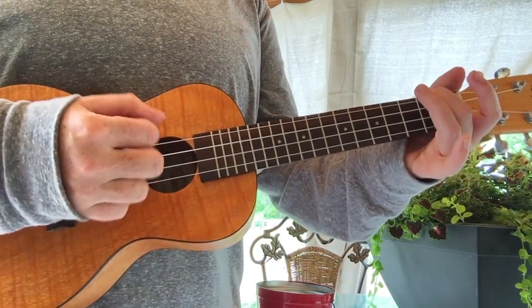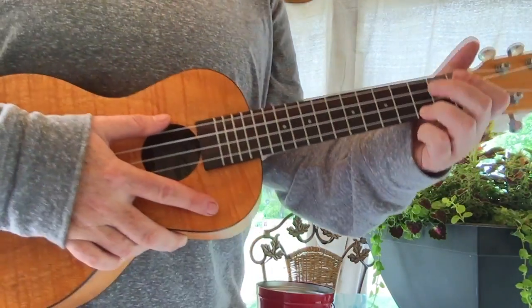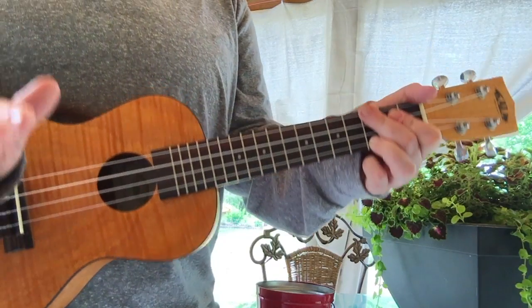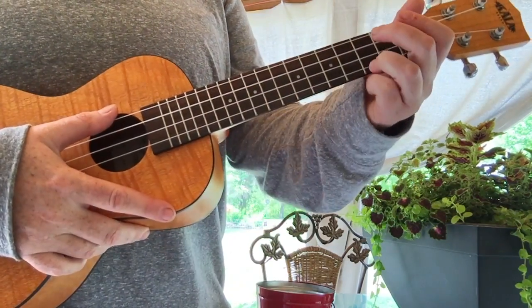You can use your thumb or you can use your fingers, you can use a pick — whatever you like. We're going to start it off real slow the first time and then take it a little more up to speed the second time through. This is just going to be the first full verse. Here we go.